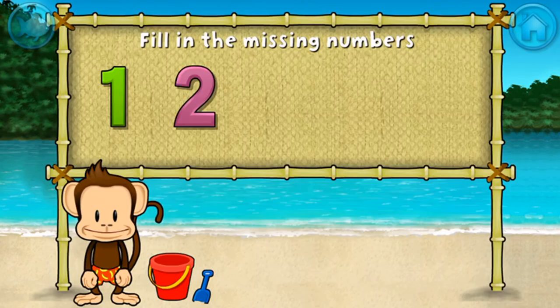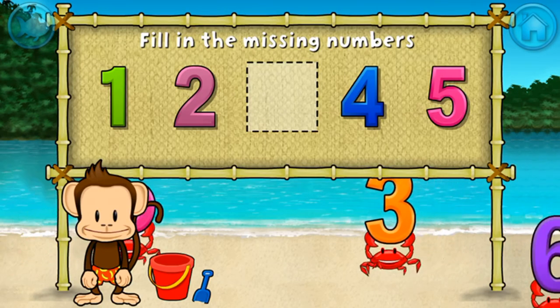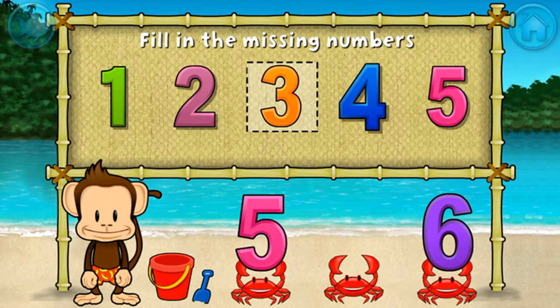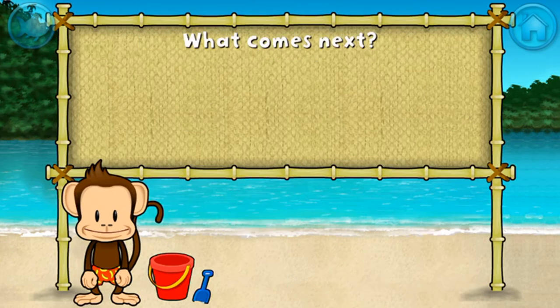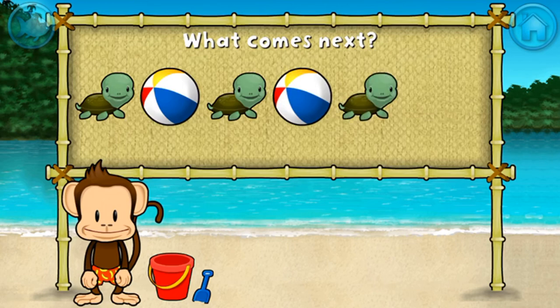One, two, four, five — these numbers are in order. Fill in the missing numbers. Three! One, two, three, four, five. Awesome!